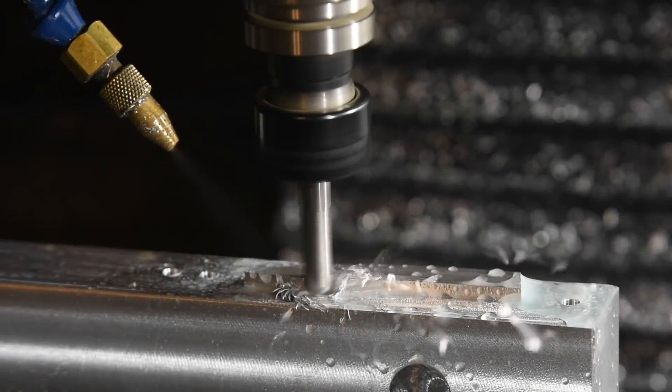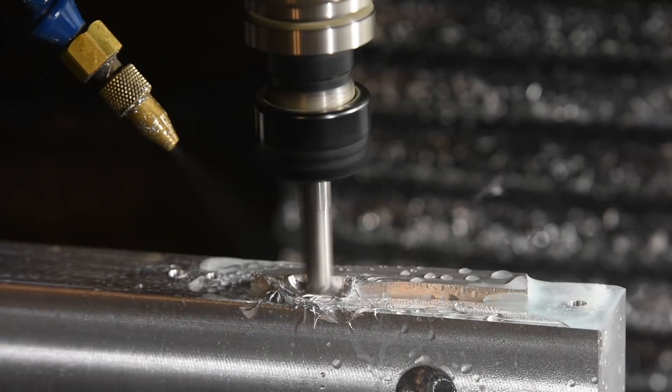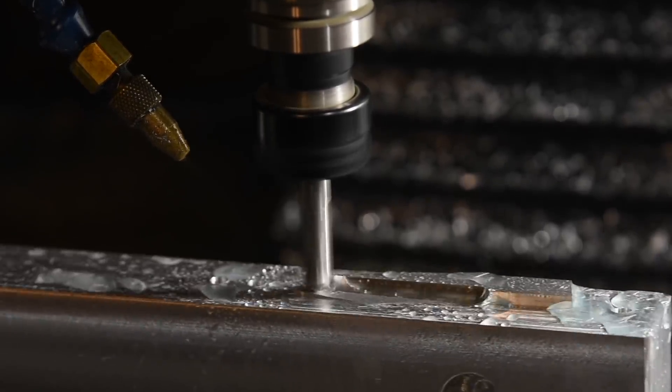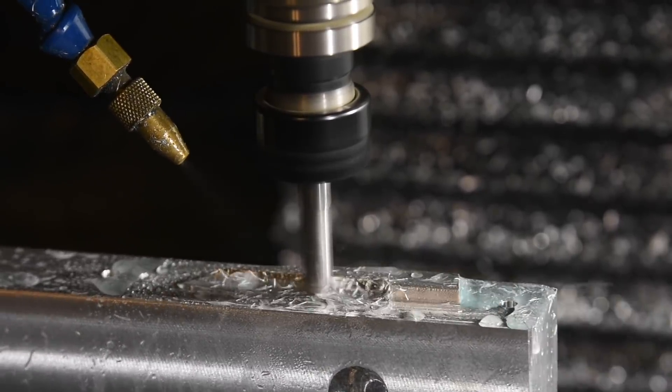Now I'll use a 3/8 inch ball end mill to machine a support surface corresponding to the bevel of the blade so that when the second bevel is milled, you won't get chatter or deflection caused by machining an extremely thin and unsupported blade.